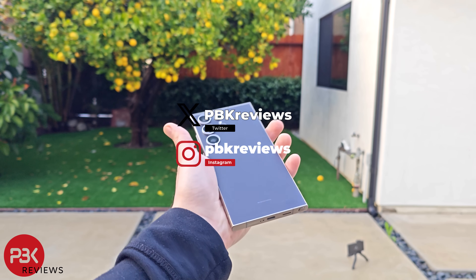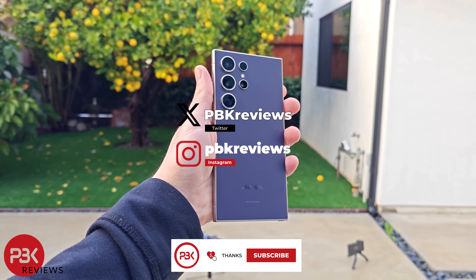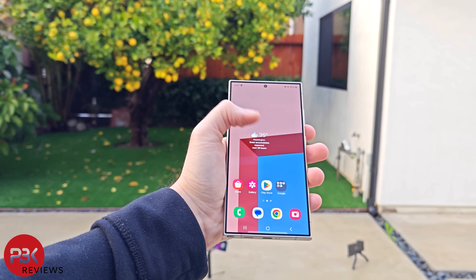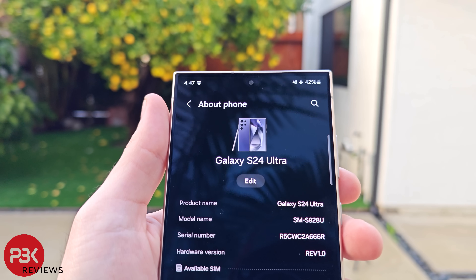This is the Samsung Galaxy S24 Ultra drop test. If you're interested in seeing more videos like this, make sure you subscribe and click on the notification bell so you'll be notified once I upload a new video. I'll also be taking this phone apart for the teardown, so keep an eye out if you're interested in seeing that.